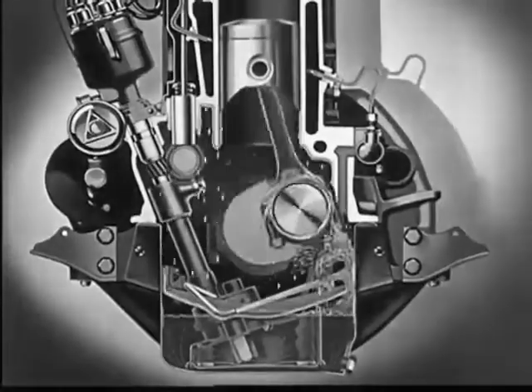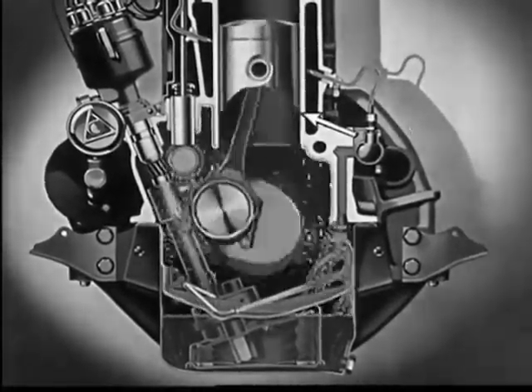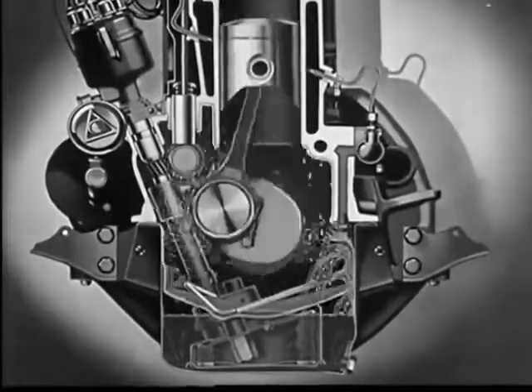The barrel shape of the dipper picks up less oil at low speeds than at high speeds. And as the connecting rod splashes into the trough, it throws a spray of oil over the cylinder walls, forming a smooth film to lubricate the speeding piston.